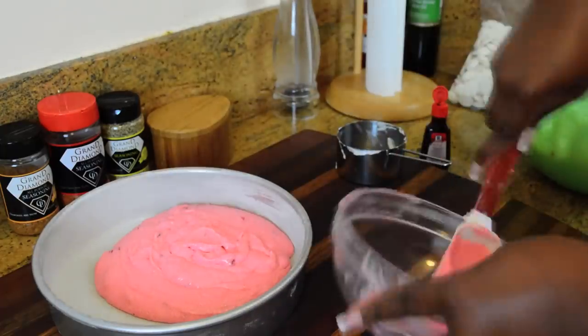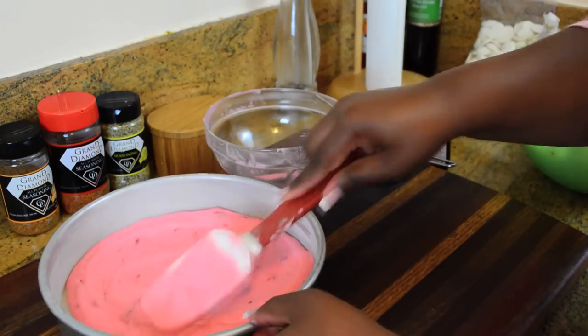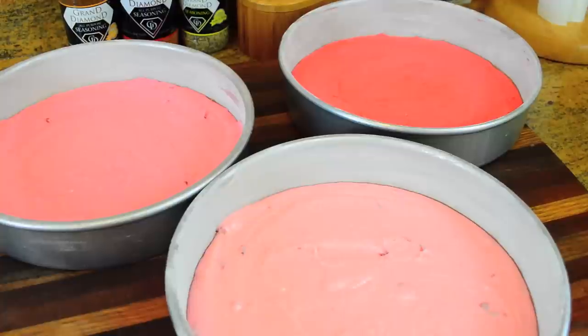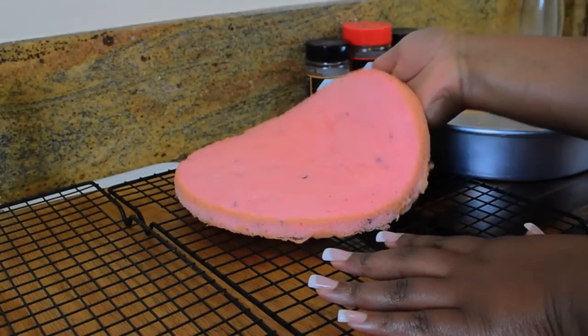I already have my nine-inch cake pans buttered and floured. Just take the back of your spatula and gently move the batter around to make it even. Our layers are going to bake at 350 degrees for about 25 minutes, or until a toothpick inserted comes out clean.